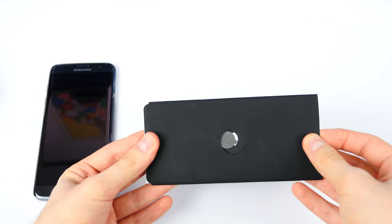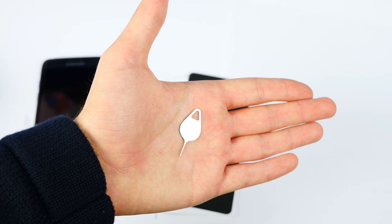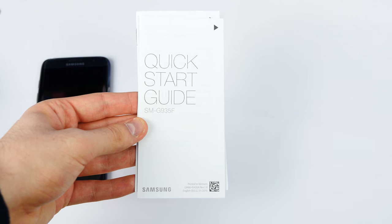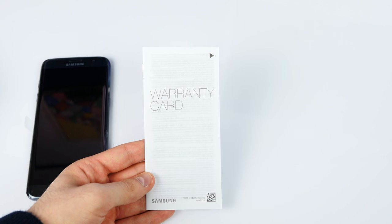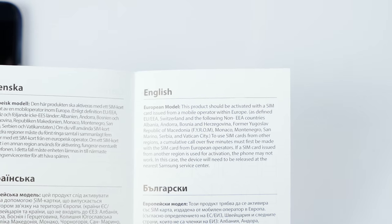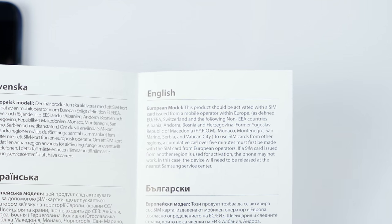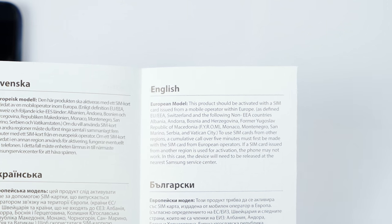The first thing we get in the box is a booklet, inside which we get a SIM eject tool that looks pretty cool — you can also attach it to your keychain. Then we get some manuals, the quick start guide which shows you all the buttons, how to add a microSD card, a SIM, and so on. We also get a warranty and safety guide — and what's this, a regional lock? I thought I got this unlocked. So apparently if you use a SIM card from a different region when activating your phone, your phone will be locked and you'll have to take it to the nearest Samsung service center. Seriously Samsung.